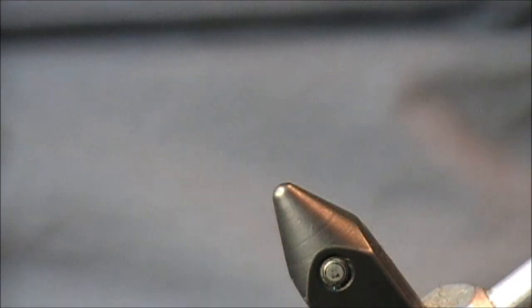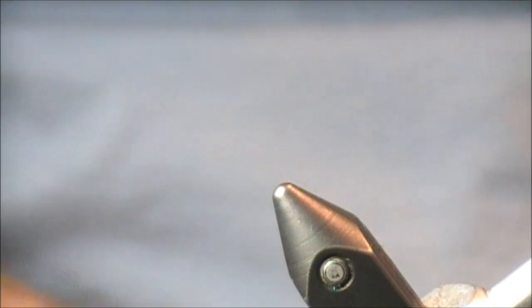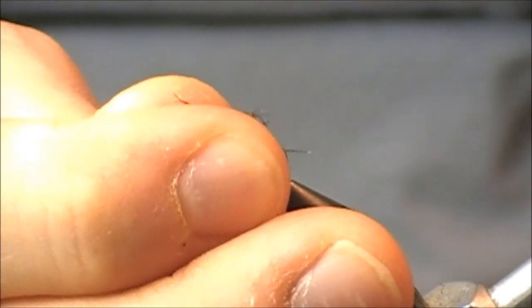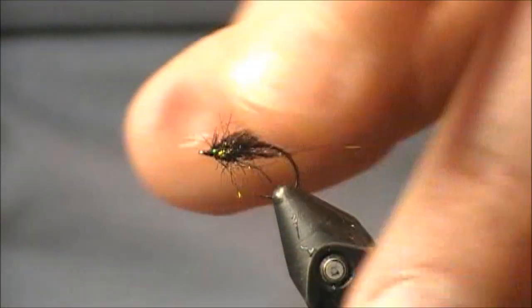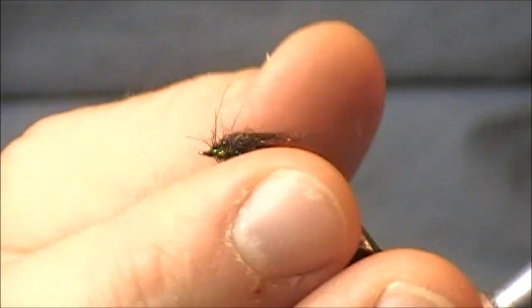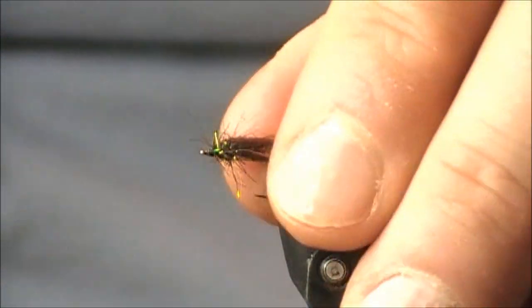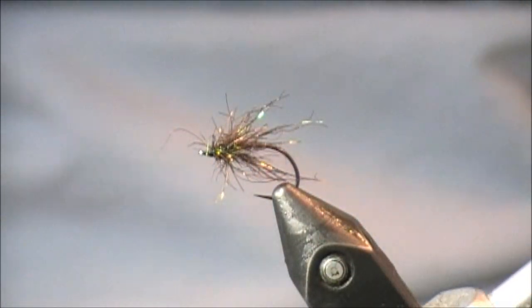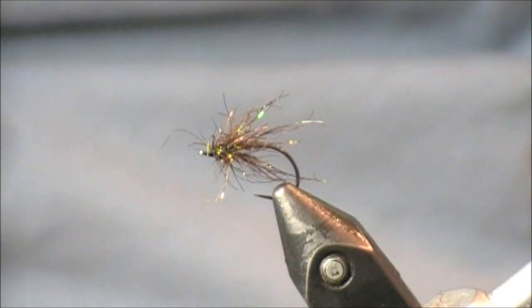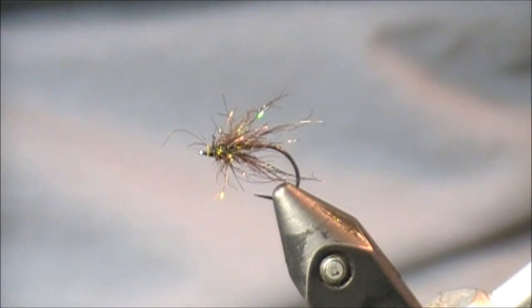Most importantly, let's get it wet and see what it looks like. The SLF Prism really took on a bugginess; the Hairline Ice Dub didn't change too much. This Performance Flies peacock dubbing is kind of right in the middle. It definitely gets that bugginess going, you can still see a lot of the shine, and you can still see some of that underbody texture — it gives this fly a really nice look.